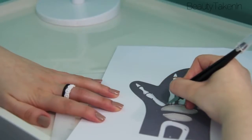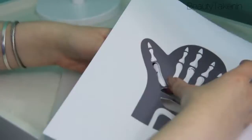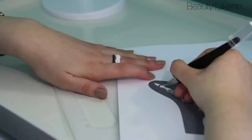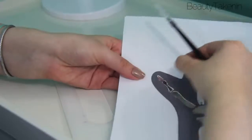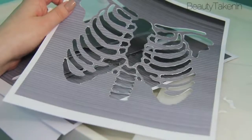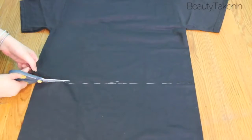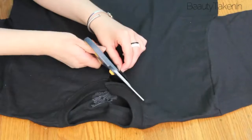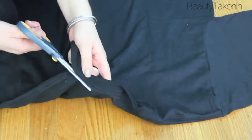For the stencils, I just Googled different parts of the skeleton and then printed it out and cut it out using an X-Acto knife or scissors. Then I took a big black t-shirt — mine was really long so I decided to crop it a bit. I cut off the bottom and cut around the neck so it would be a little bit less polished.